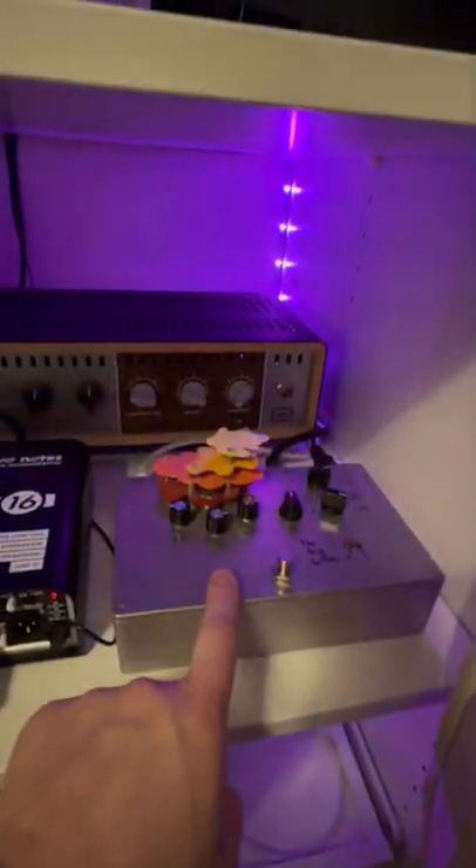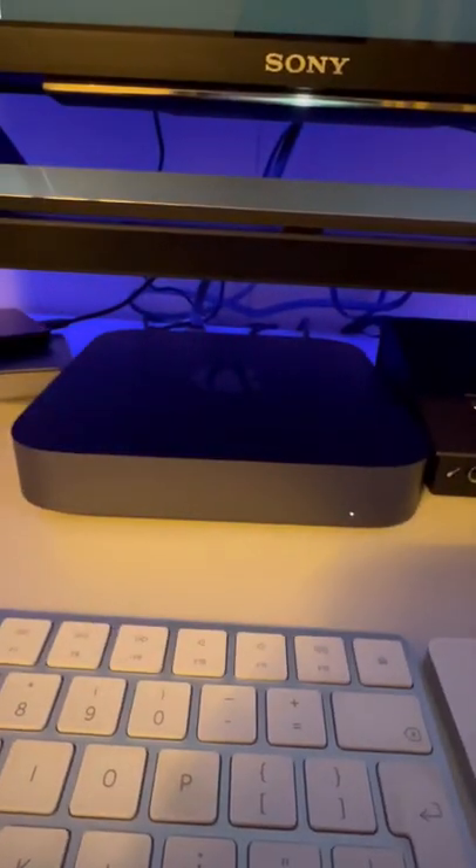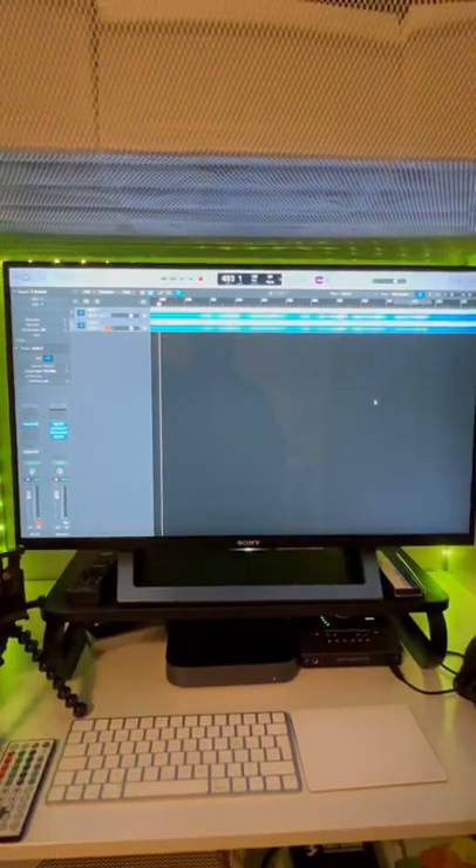Because we have a two-out ABY: the first out goes into this beautiful thing, the V40 Duchess, which goes into the Captor X and up into a second output. The other side goes into the Audio Kitchen Big Trees, and then the OX — and it all goes up into the Universal Audio Apollo Twin X.